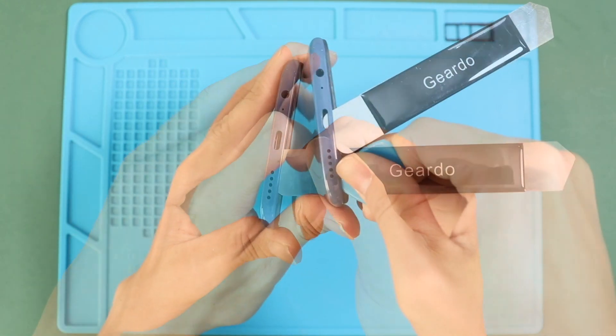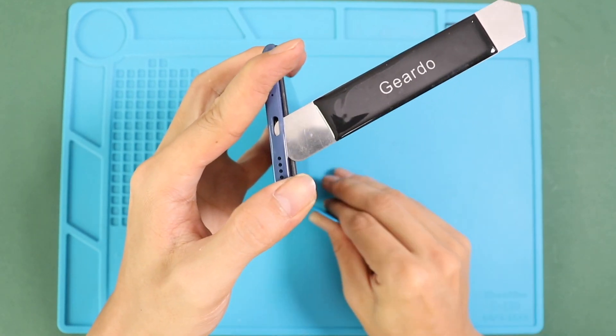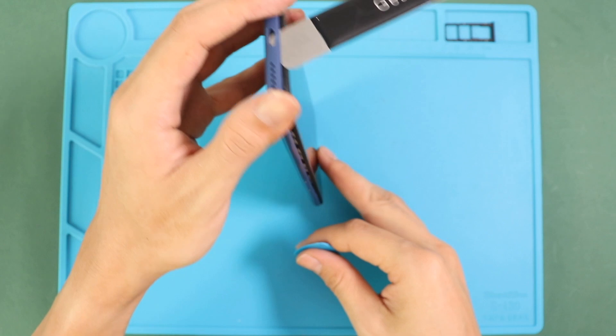Please note the fingerprint cable is attached to the back cover. Be alert when there is a rear fingerprint sensor — it means the flex cable is connected to the back cover.